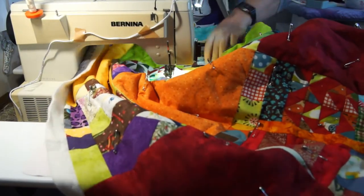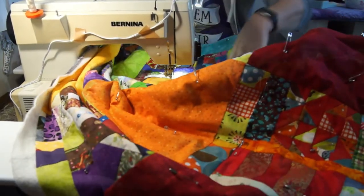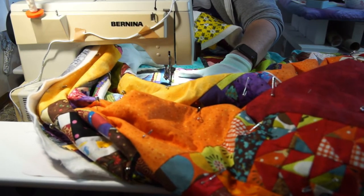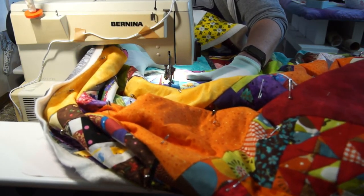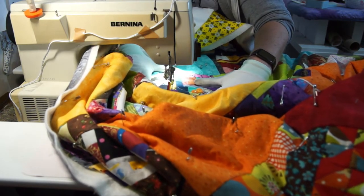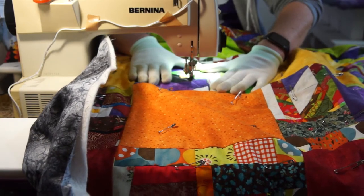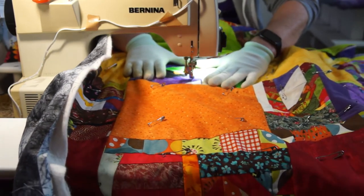The quilt sandwich is all basted so it's time to start quilting. I'm deliberately ignoring my first instinct which is to do some elaborate dense quilting that will be a lot of fun but it will take me weeks to finish. I want to get this done in a weekend, not over months.